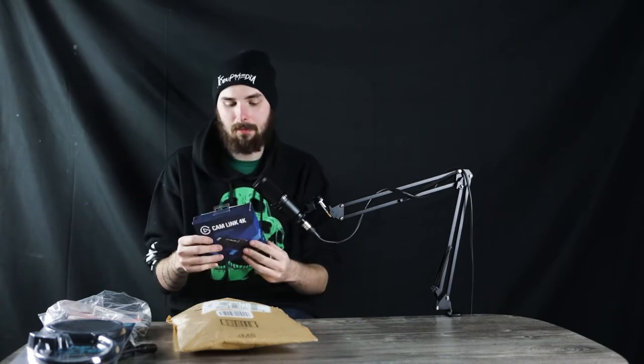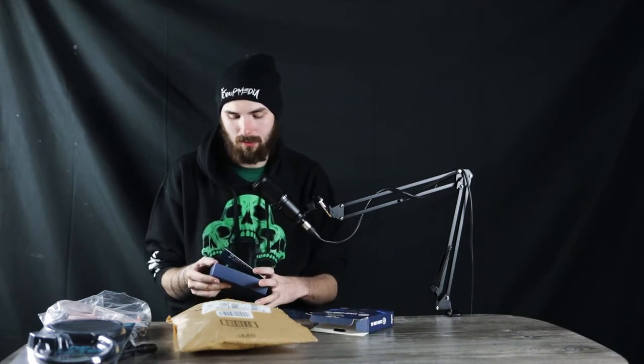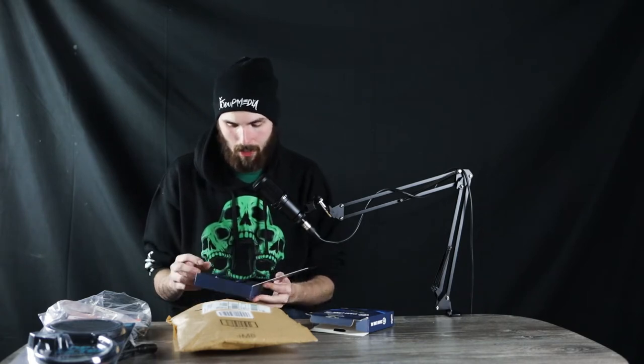It's actually called the Cam Link 4K. It's a USB device that is very easy to connect. It connects to the Elgato system software and then you're all good to go once you connect the camera. You can connect a lot of cameras. I'm using my 5D Mark IV — not something I'd like to use because of the shutter being used so much, but it's worth a try.